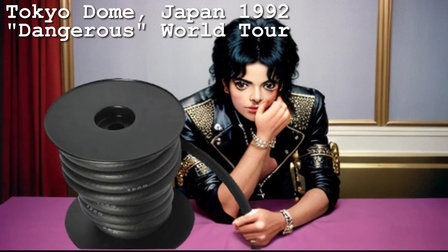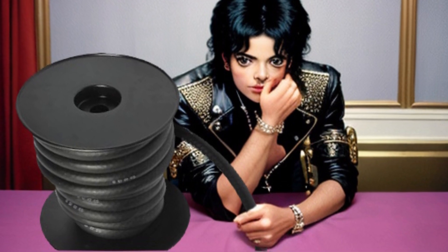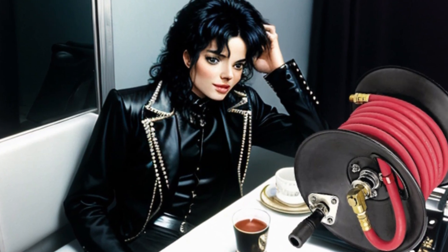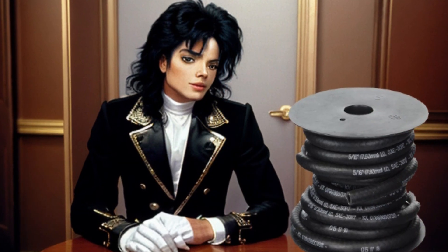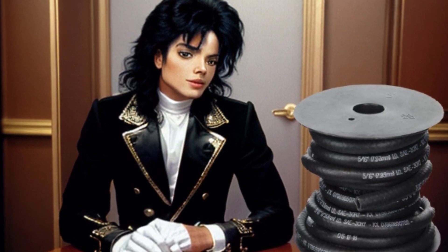Michael, you're due on stage in five minutes. What the? Hey Michael, what are you doing with that hose? No, that's ignorant. You're being ignorant. Look, when I said it would improve your image if you brought more hose backstage, this is not what I meant.